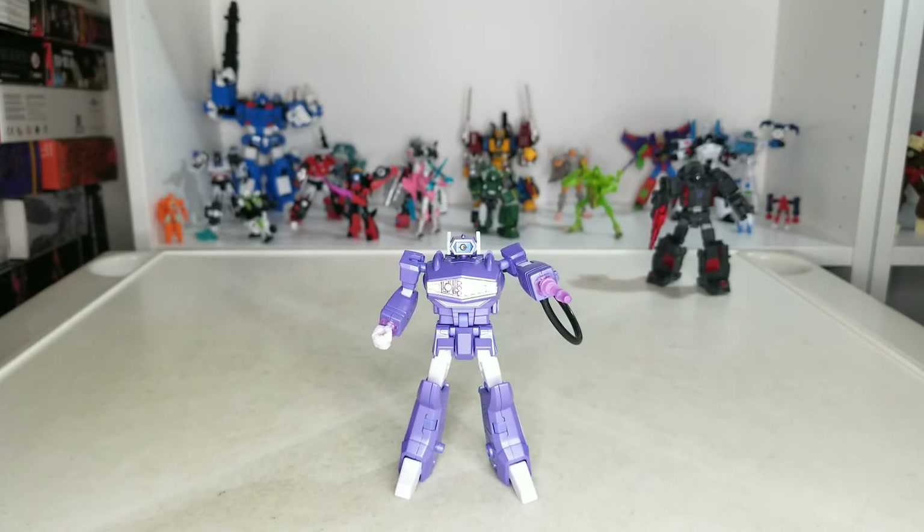There you go — that's the review for New Age H35 Cyclops, also known as Shockwave. Let us know what you think. Do you prefer the original, the EX version, or maybe the Magic Square? You have plenty of options out there — let us know what you think. Till next time, peace.